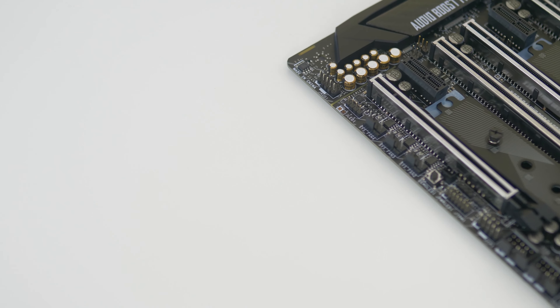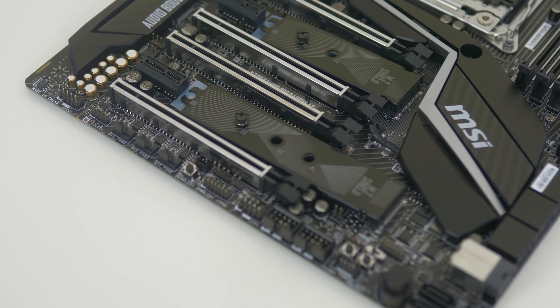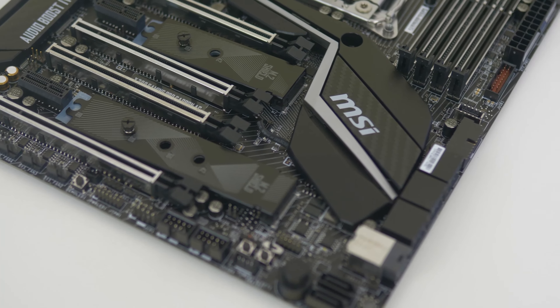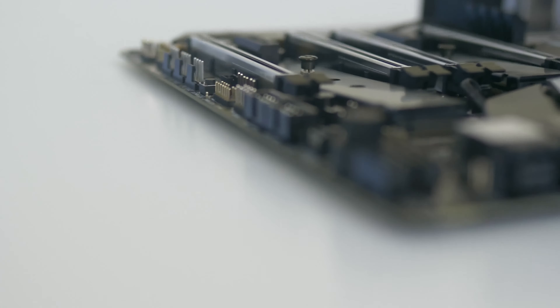Storage support is incredibly good on this motherboard. You've got two M.2 slots — one of the shorter 80mm length and one of 110mm in length. These M.2 slots actually support RAID. For RAID 0 the drive models have to be identical, but for RAID 1 you just need the same capacity. You can't have RAID 5 or RAID 10 from M.2 since there are only two slots, but you can get RAID 5, RAID 10, RAID 1 and RAID 0 through the SATA ports, of which there are eight.